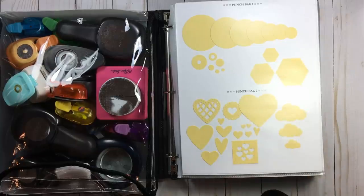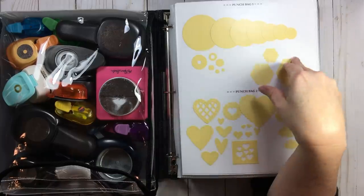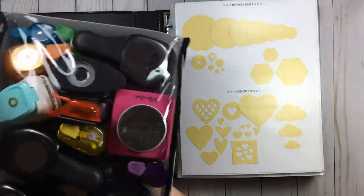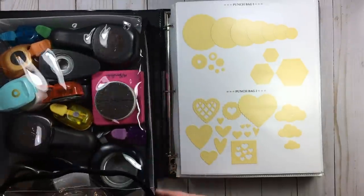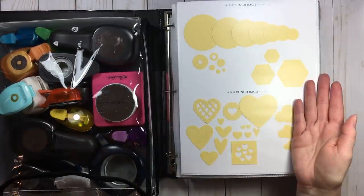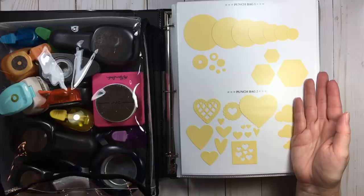Before, I would have containers where the small ones were in one container and the big ones in another. If I wanted to use a variety of circles on a page, I'd have to go here, then go there — aggravating. Now when I want circle punches, I have them all on one portable, labeled, catalogued tray. Does it take some time to set this up? Yes, but just do it in batches.